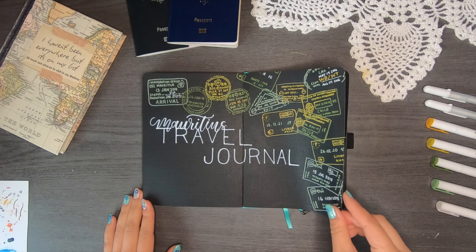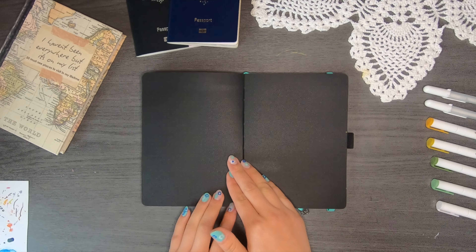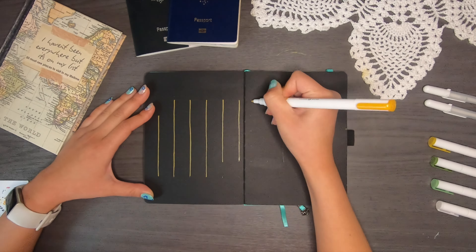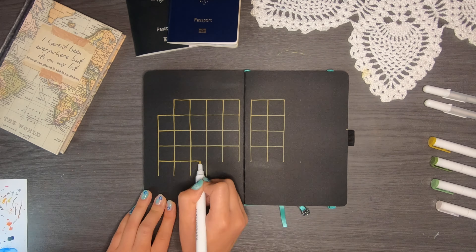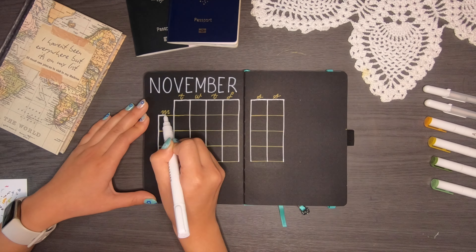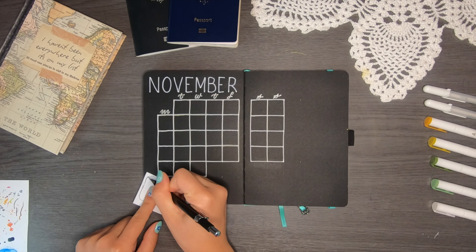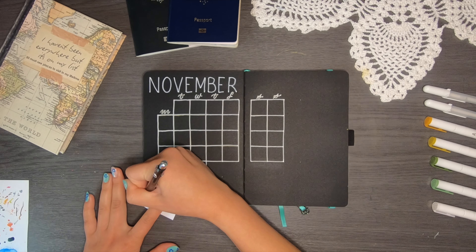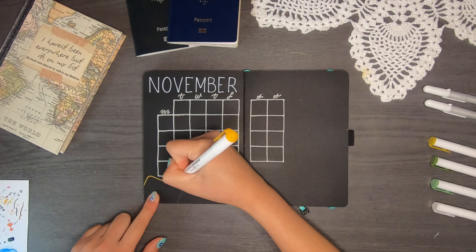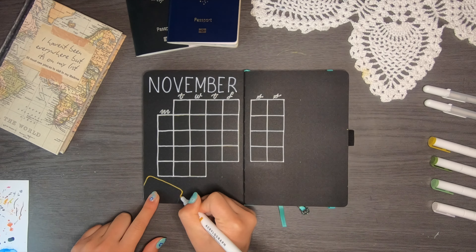Next I'm going to add calendars into the journal — four months, from November to February. I started with a yellow calendar but ended up not liking it, so I'm going to go over it with a white pen. Each of the calendars are actually going to be white, with decorative stamps in the colors I want.